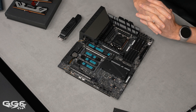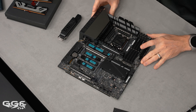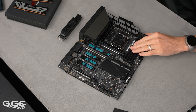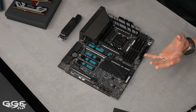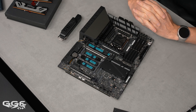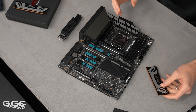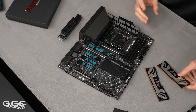Power delivery is 22+1+2+2, the same as the new Apex. The Extreme is currently the only one with 24 power phases. For memory, this board supports up to 196GB — that's 4x48GB — at up to 8800 megatransfers. That capacity could change with a firmware update if new memory modules come out.